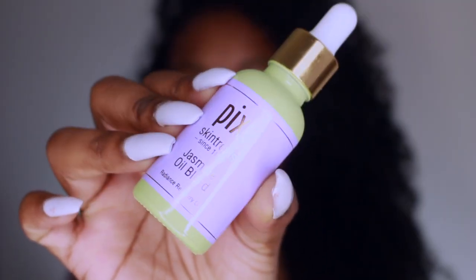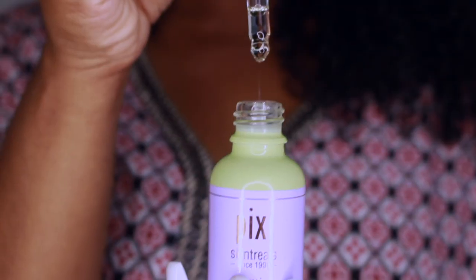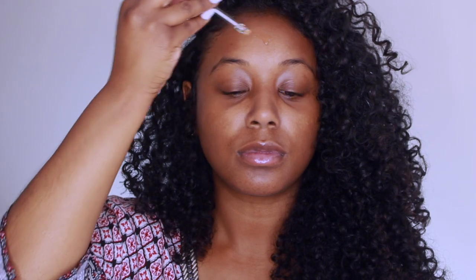I'm using the Mario Badescu Facial Spray. This has aloe and rose water, so it's going to give a little bit of hydration. Plus the Pixi Skin Treats Jasmine Face Oil, which also adds hydration and gives like a little bit of a natural glow.